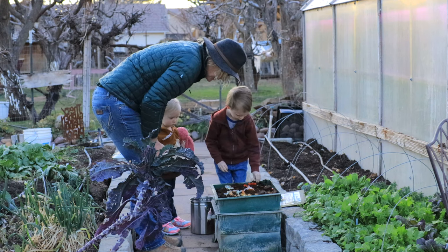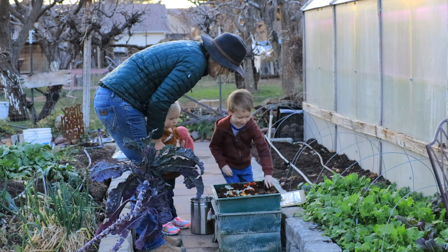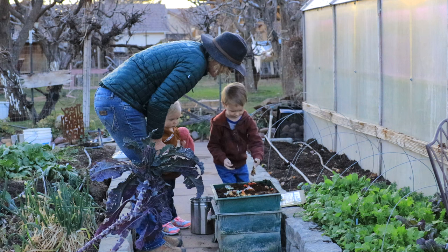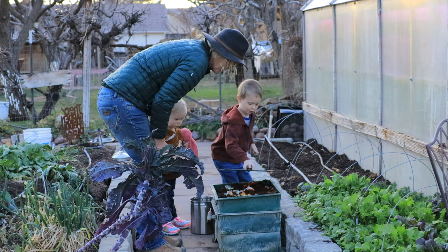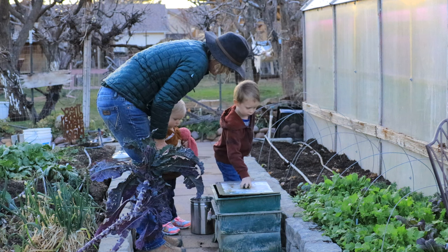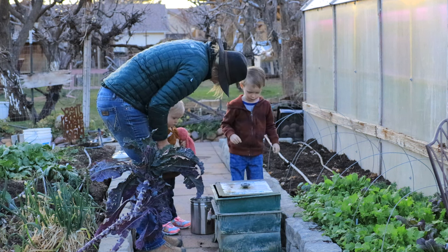That'll keep them safe. Okay, because they don't like the sun — they don't like the sun. All right. Night worms. Say good night. Good night.